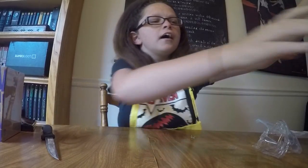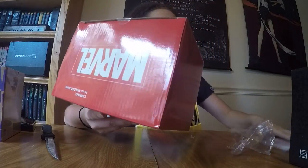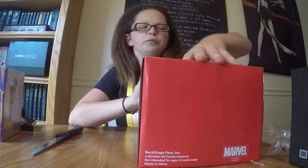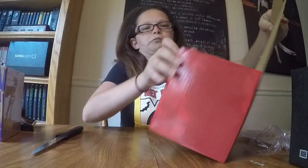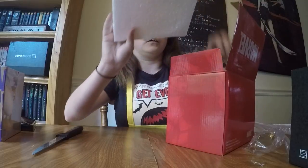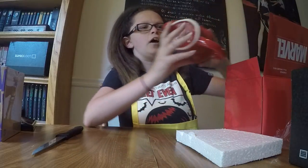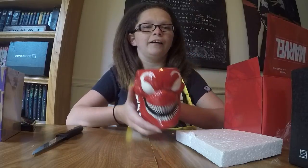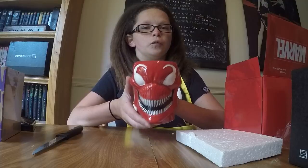I'm probably leaving it in the packaging — I'm a collectible person, so I'm probably not taking that baby out. I was waiting to save this one for last. There's foam, which means it's something good. That is amazing — it is a Carnage mug! That is so cool.